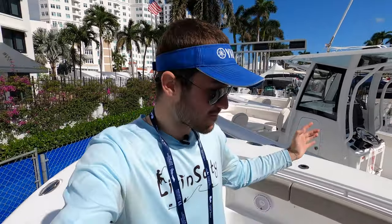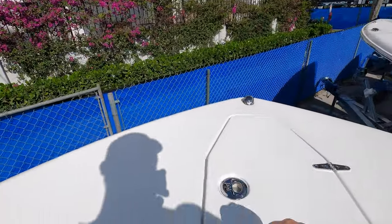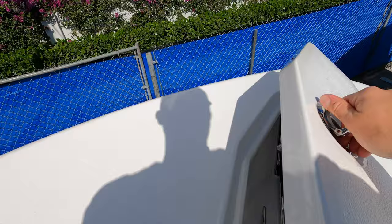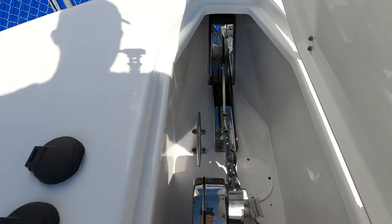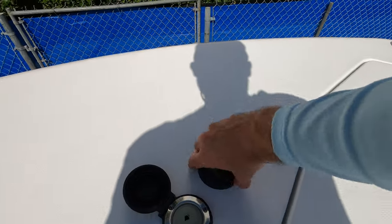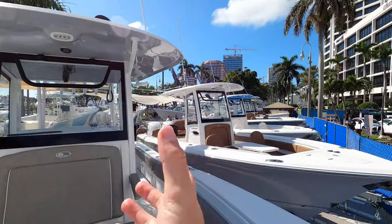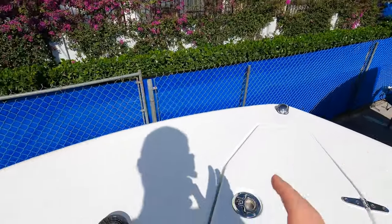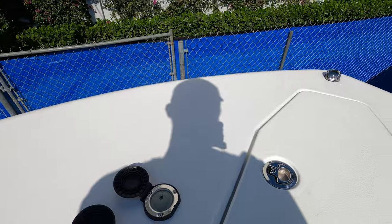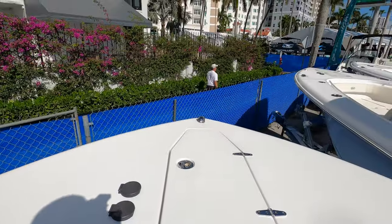The bow of the boat really shines with fishing features. We have our anchor locker right here — pop it open and you've got the windlass hidden away with the plow anchor. We have windlass controls right up here, so the mate in the front can handle all the controls himself without the captain having to manage it from the helm station. That's a very underrated feature, and it's nice to see Sea Hunt included it here on the 28 Gamefish.